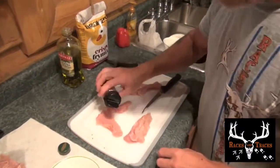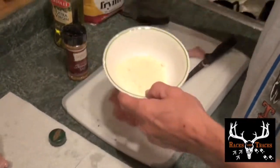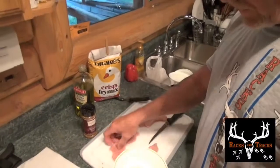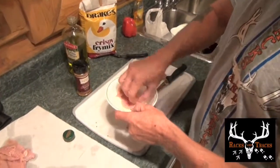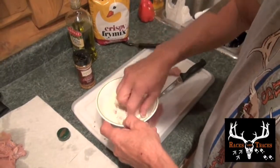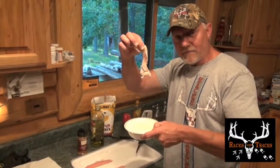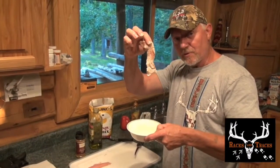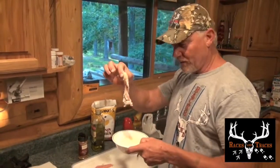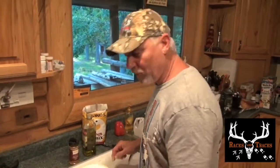Sprinkle some seasoning on it — I like to do both sides. Now this is Drake's regular mix. Dump it in the Drake's, coat it real good, and there you have it. You ain't gonna get a better piece of turkey than that right there — fresh wild turkey. While that pan's getting hot, we'll cut up a few more of these.